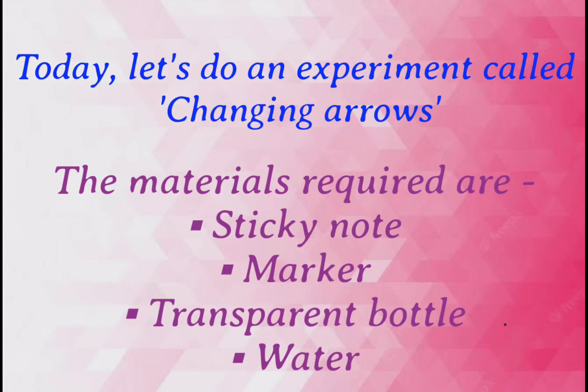Let's do an experiment called changing arrows. The materials required are a sticky note, marker, transparent bottle, and water.